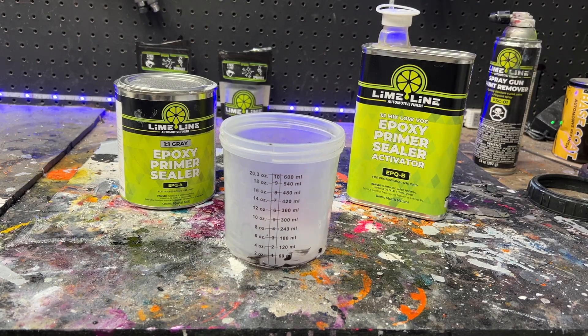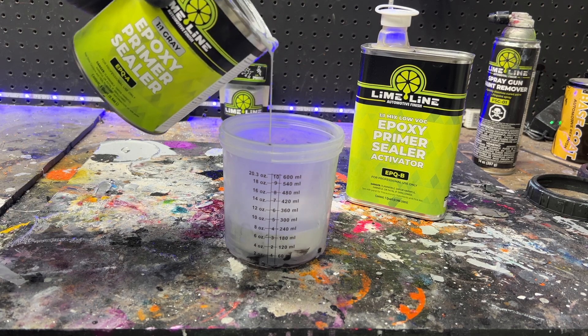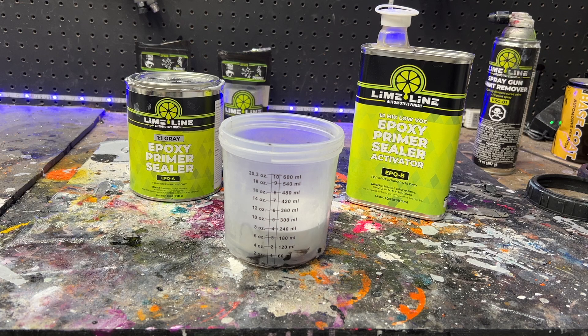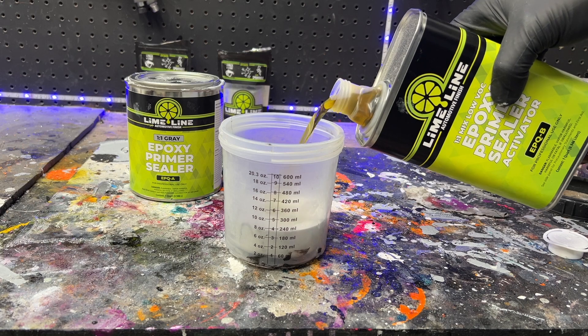Limeline epoxy primer consists of two components that are mixed evenly together to create a chemical bond. Epoxy primer offers excellent adhesion to various substrates including metal, fiberglass, and plastic. It offers good chemical resistance against fuels, oils, and solvents.